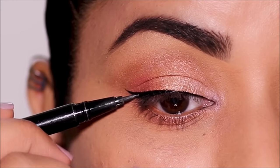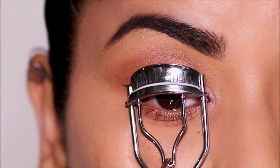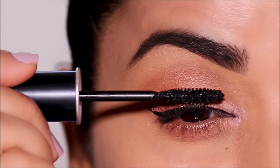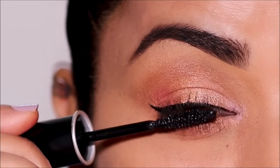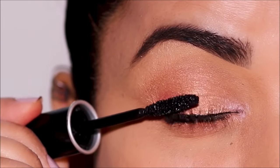Then I'm going to finish up with some mascara, but before that I'm curling my lashes. For mascara I'm using the Excessive Lash mascara by Makeup Forever. You're welcome to use false lashes if you prefer — I like to keep it really soft and nice, so I'm going to stop at mascara.